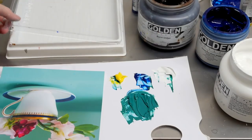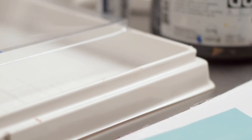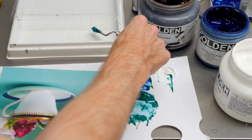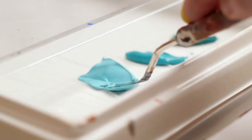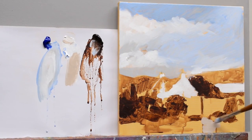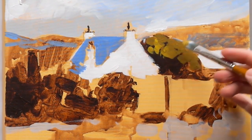I also demonstrate using a stay wet palette to keep your acrylics wet over a longer period of time so you can keep coming back to your mixes to create lovely smooth blends. It goes through everything step by step. I introduce each new technique slowly and in a logical progressive sequence.